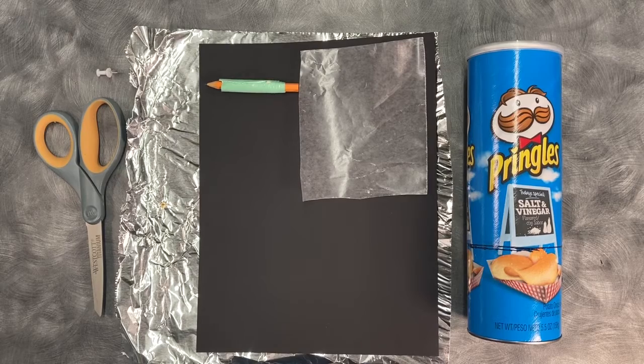So let's get started. To make a camera obscura you will need one Pringles container, wax paper, black paper, tin foil, tape, a thumbtack, and something to cut with.